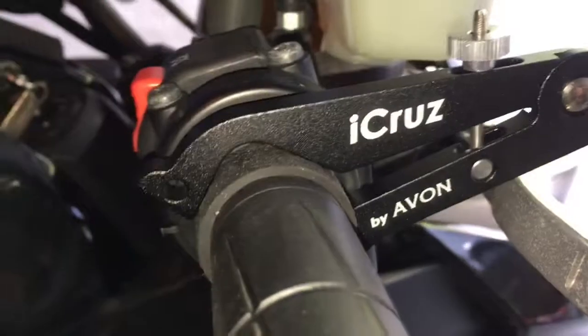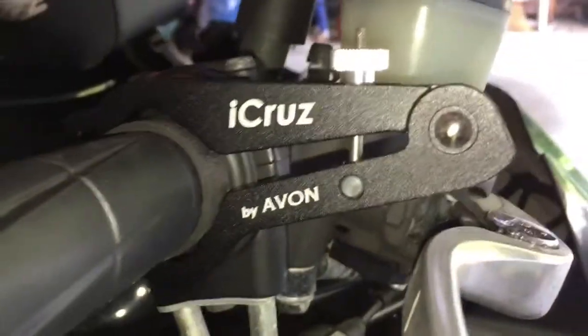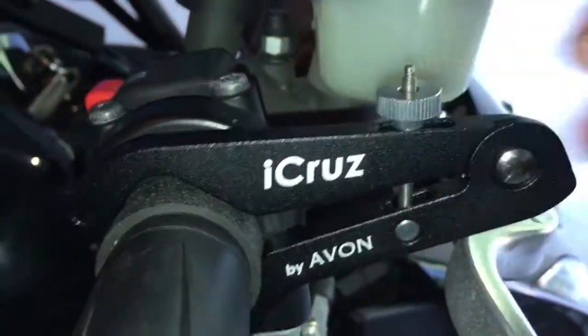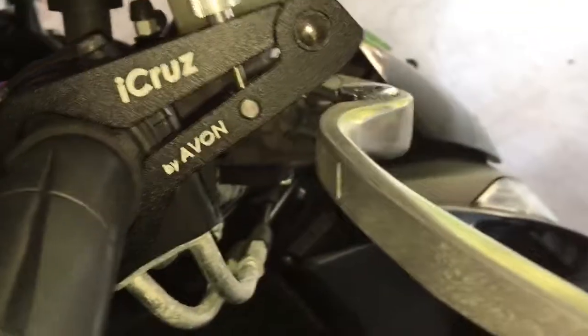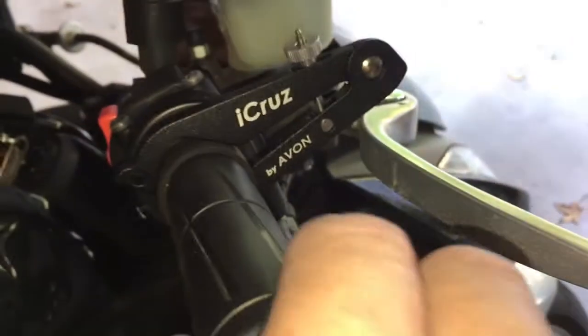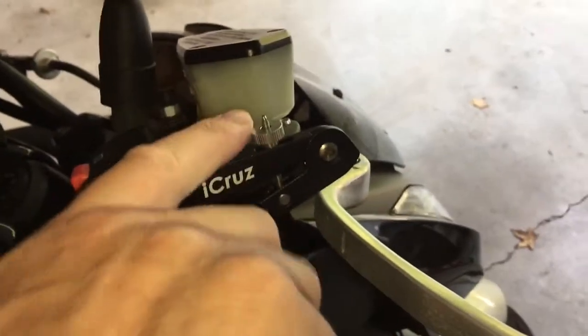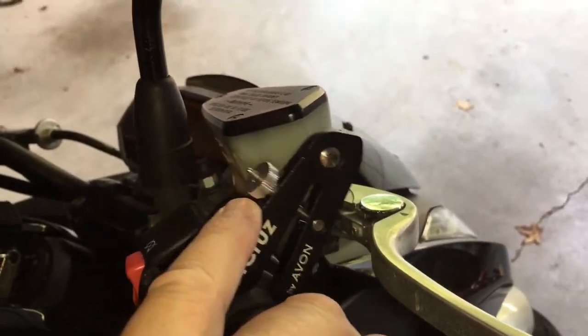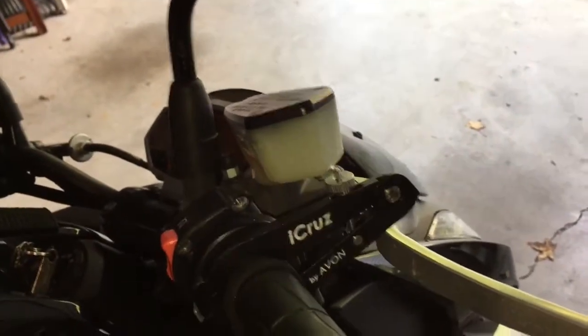The way it works is rather simple. You slide it onto your handlebars — it looks like a little compass or something. You tighten it, and when you're riding it's not touching your brake lever. When you want to use it, you're accelerating and you pull back on the throttle. You just slide it down and it holds the throttle in place. To release it, all you do is push it forward and then it releases again — now you've got free play.